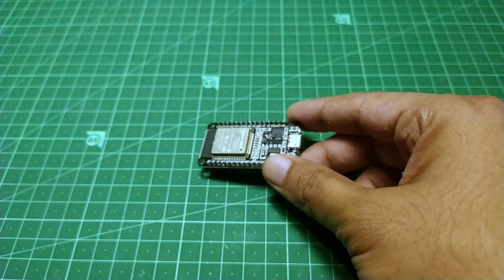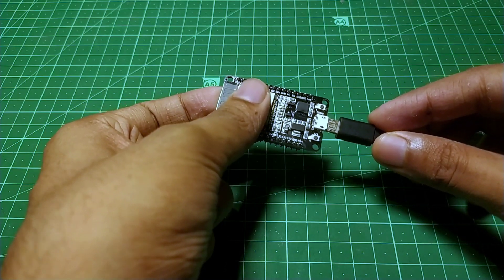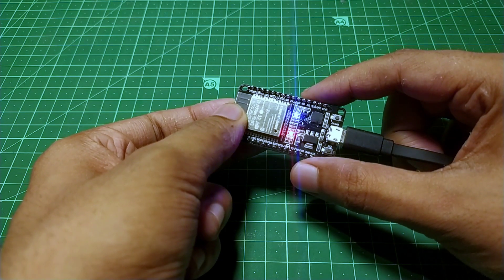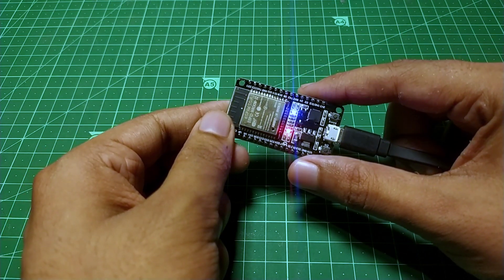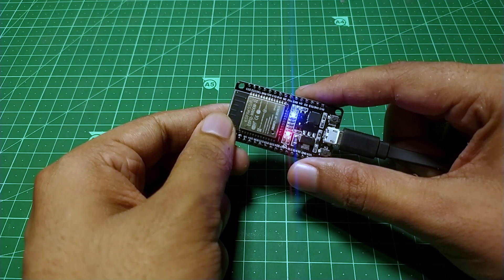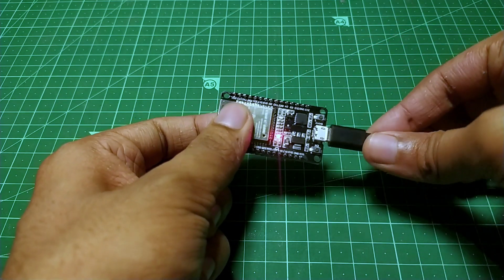An ESP32 module comes with a lot of different features. One of such features is its touch capability. It is so capable that you can use the touch functionalities right out of the box. You just need a piece of metal wire connected to a touch pin and you are good to go. No extra hardware is required.